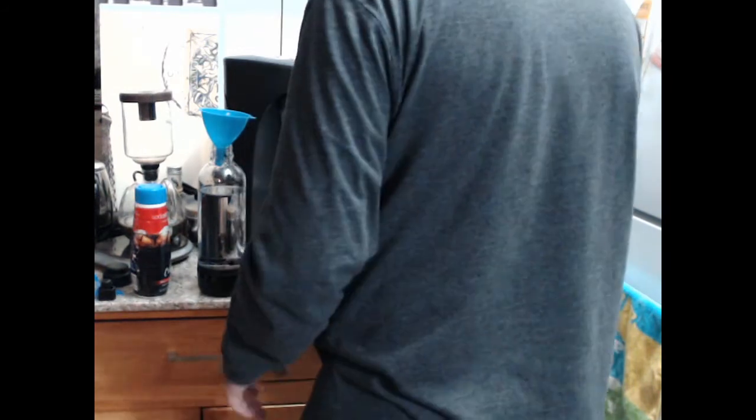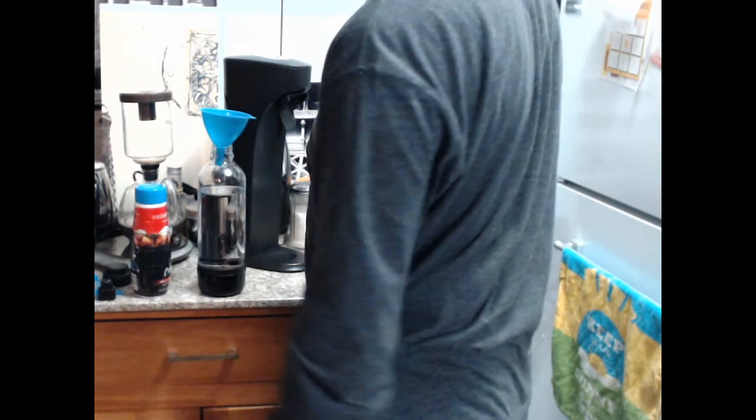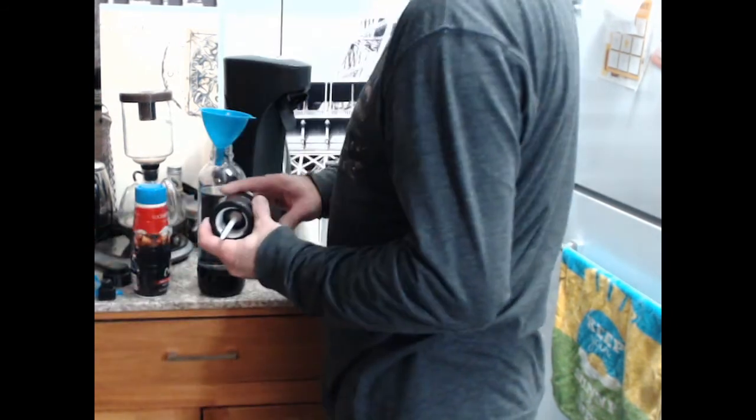It feels relatively cold but it probably should have been taken from the Brita filter that was in the fridge all day. I'm debating still if I want to pre-mix this. I know with a SodaStream you're absolutely not supposed to do that. With this it seems like there's an option to pre-mix it.